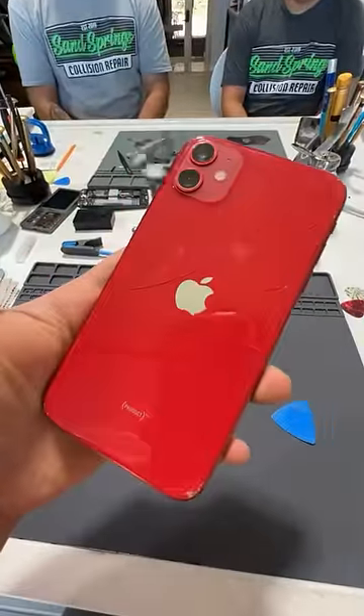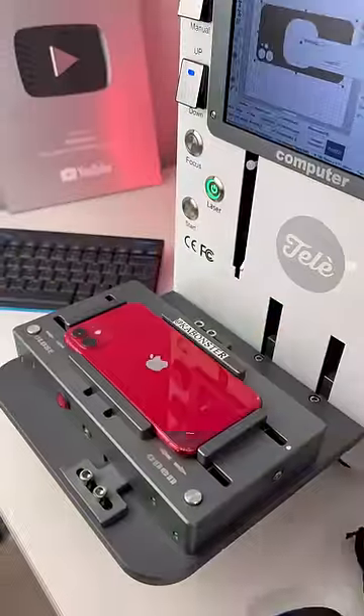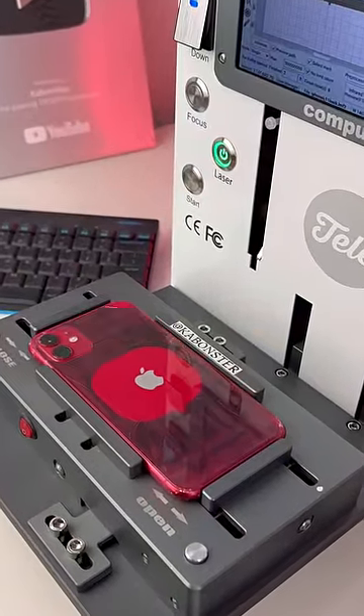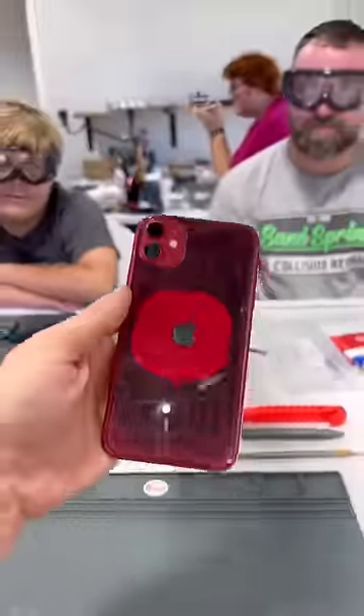We have an iPhone 11 with a broken back glass. Let's get it fixed. Are you ready? Ready. Let's do it. And now it's crunch time.